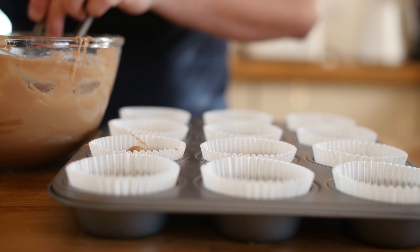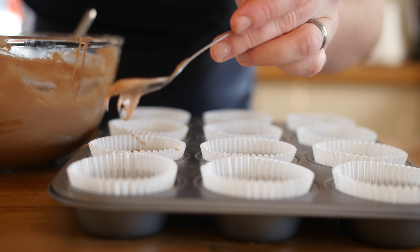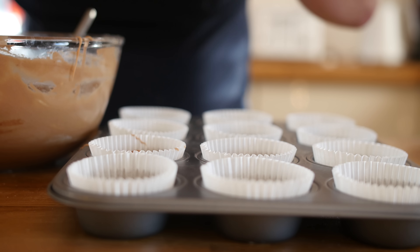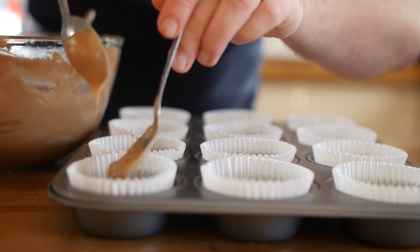I am happy with the batter now. We have got a lined cupcake tray with some cases in it, and all we are doing is spooning that mixture in there using two smaller spoons. Try to get the batter about just over halfway. If you really wanted to ramp up the hazelnut flavour, you could add nuts into the batter at this stage. They are going in for 20 minutes on the middle shelf.